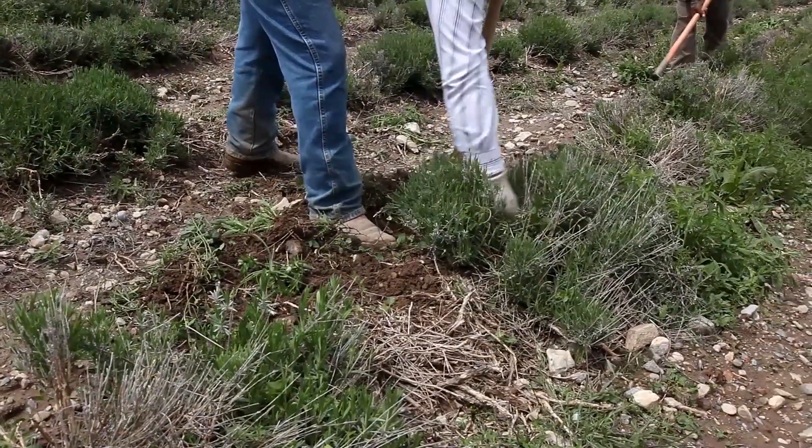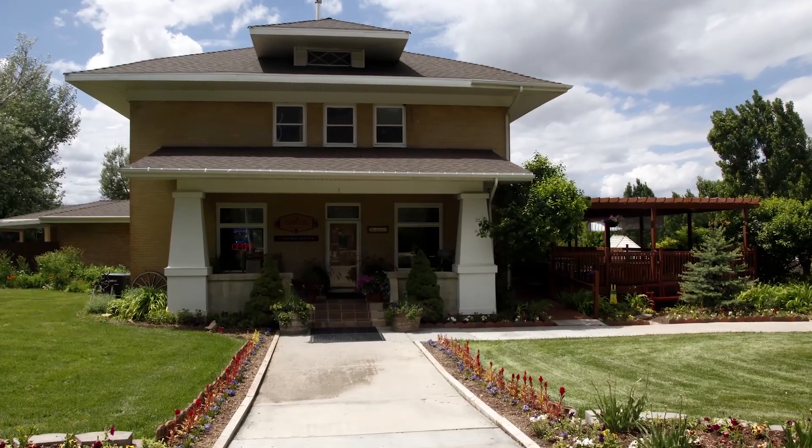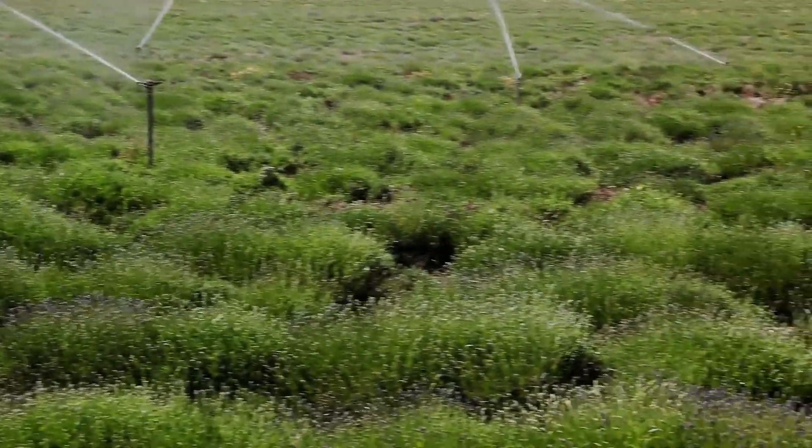These farms are the future of Young Living. I'd like to invite you to visit the Young Living Lavender Farm sometime between May and September. Here you will experience the Seed2Seal difference for yourself. Remember, at Young Living, we live the story.